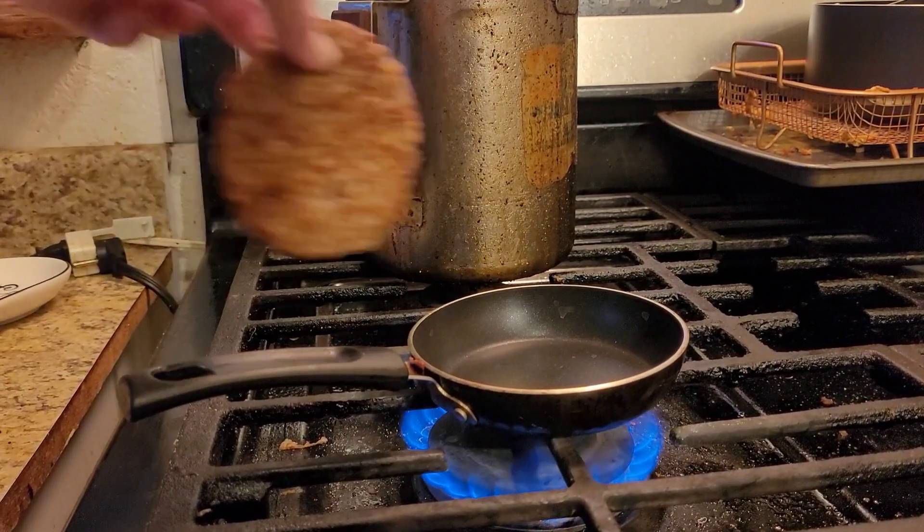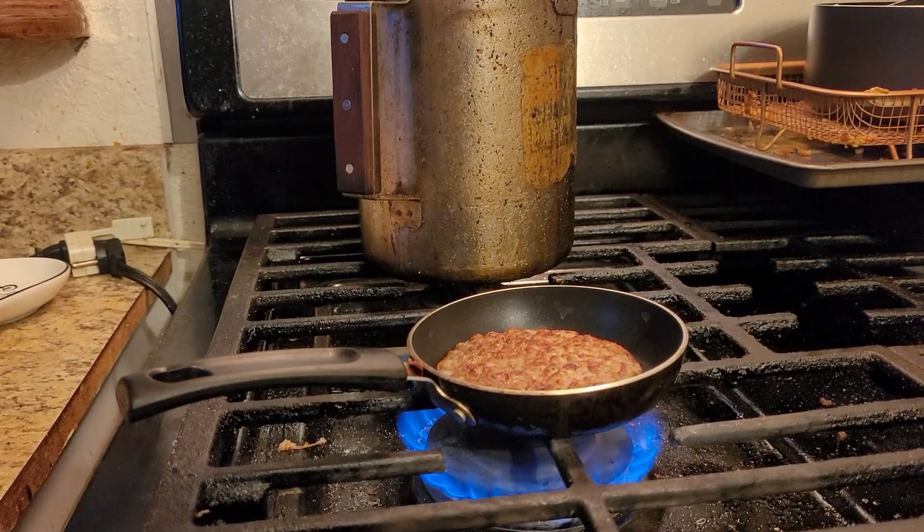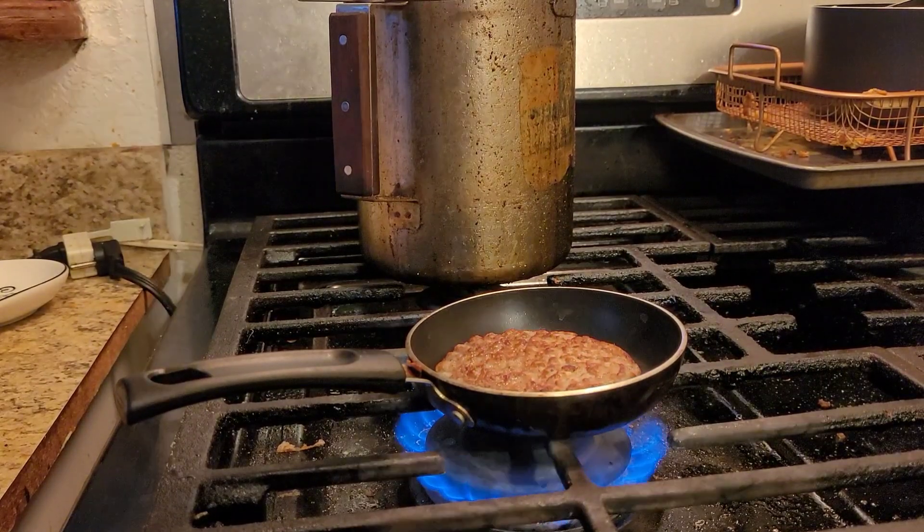Good morning, YouTube. We're going to show you how to make a breakfast from a famous place, but at home for a lot cheaper. So here we go.